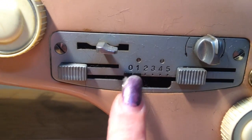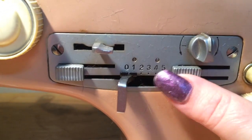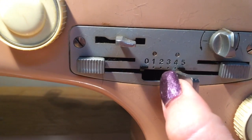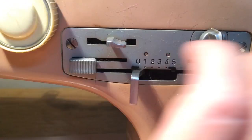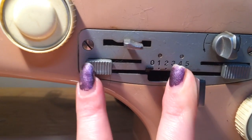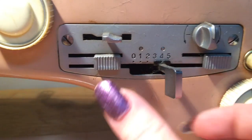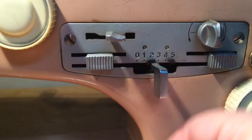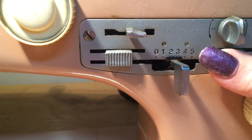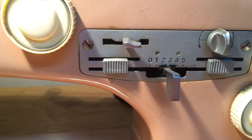The next place we go is up here — this is actually the width of our zigzag. To do that we have to slide this over, then move the lever. But if you notice, if I move my lever over to three and let go, it goes right back to zero — that's a straight stitch. So what we have to do — trying to do this one-handed — is slide this one over so we can lock it in. I have a four, that's a pretty wide stitch; I'll back it down to about a two and a half to three, and then we slide that one back over to lock it. Now our machine will zigzag.